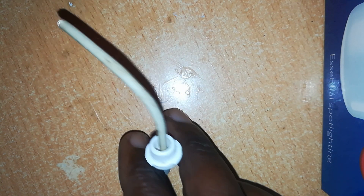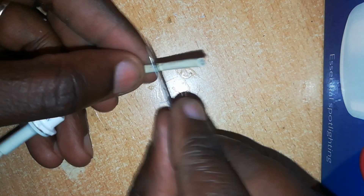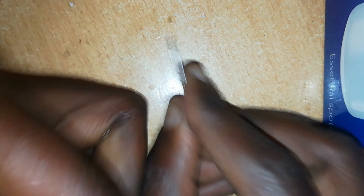Here we are. Now prepare this end for soldering. To do that, just cut one centimeter or so off the insulation from this end.